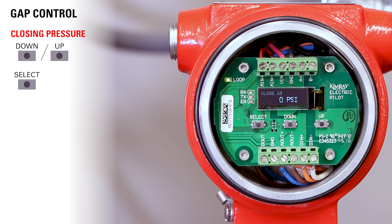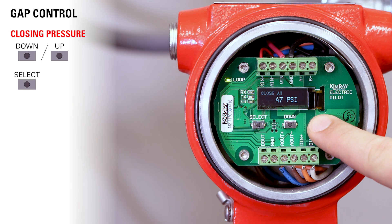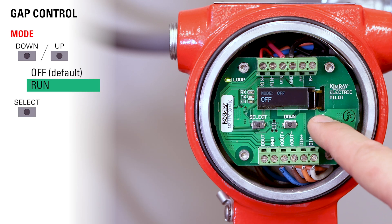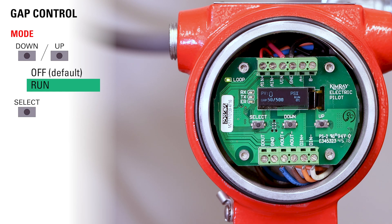Now choose your closing pressure — we are using 50 PSI. Once you've reached your closing pressure, press select. Now choose run mode and press select. Now your valve is set up for gap control.